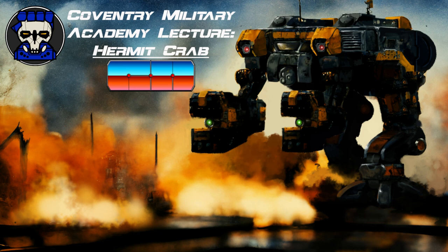StarCore offers two additional variants of the Hermit Crab: the HMC-14 and the HMC-15. Both variants use Duralix Super Medium Ferro Fibrous Armor. The HMC-14 swaps the center torso jump jet for an extra laser, while the HMC-15 surrenders all jump capability to mount Twin Defiance 1002 light PPCs in place of the lasers.